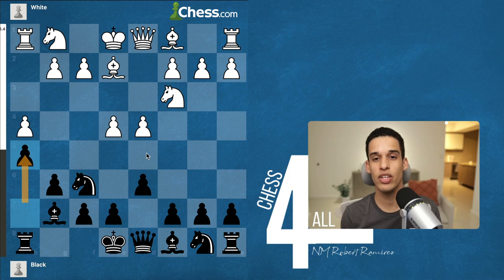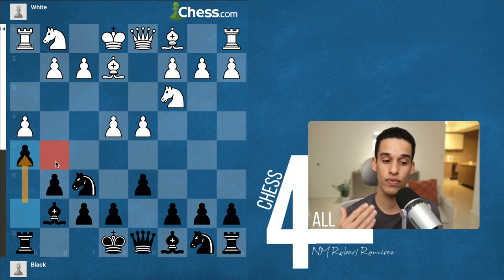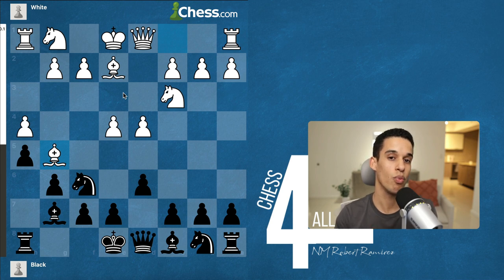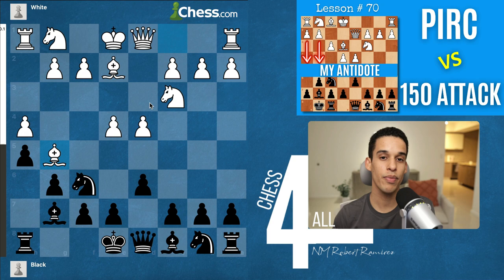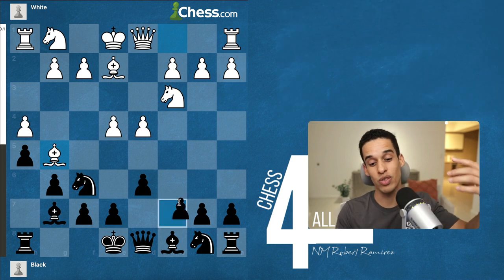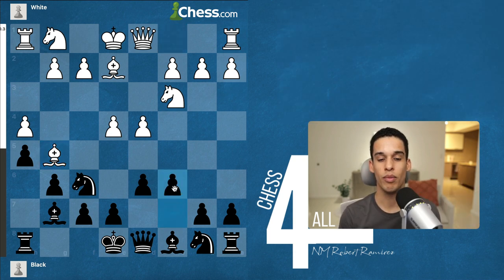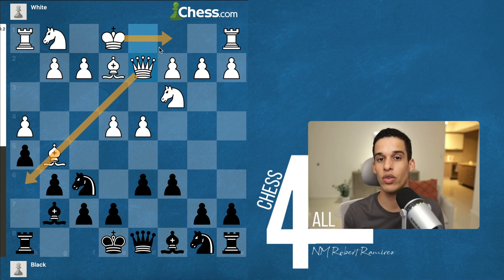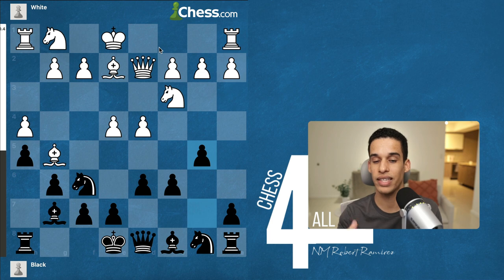Going back to the h5 variation, the main thing that should stand out is the g5 square that white could occupy. But you're going to be just fine. If they play something like bishop g5, the only ideas you need to remember are from lesson 70 — how to deal with the 150 attack — the same thing you saw Yasser doing against the spike variation. That move is pawn to c6: very flexible, multi-purpose, seen a lot in the Pirc and King's Indian Defense. After queen d2, the same battery plan — castle queenside — we give it the same treatment as the 150 attack with pawn to b5, expanding and telling them we're already on to them on the queenside.